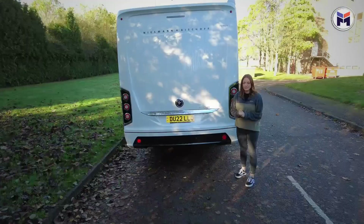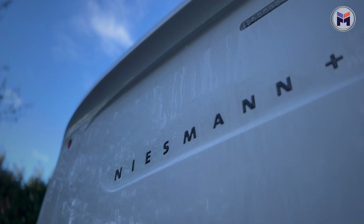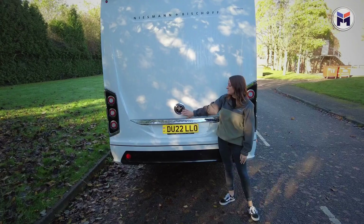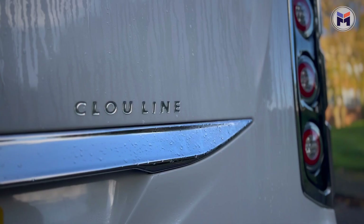Coming around to the back of the iSmooth, you can see nothing at the top where the reversing camera would usually be. The reversing camera actually comes out of the badge here, which I think is a really nice touch — really classy. You haven't got a big bulky camera at the top. It's also the Clow line with chrome here and chrome on the grill at the front.